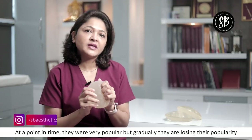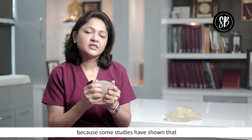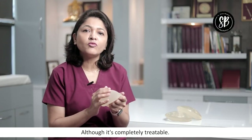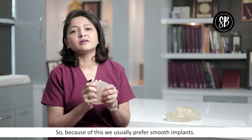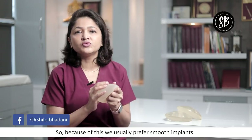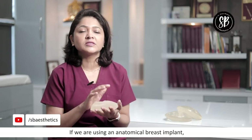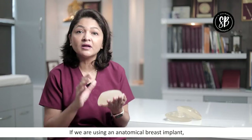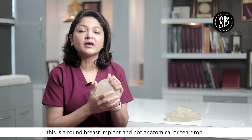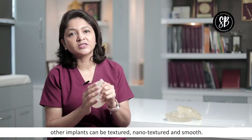Textured breast implants were very popular at one time, but slowly their popularity is declining because there are some studies linking them to a type of cancer. Although it is completely treatable, it is a concern with textured breast implants. This is why in our practice, we mostly use smooth implants — a round breast implant. It is not anatomical or teardrop. Teardrop breast implants are usually textured. The other types include textured, nanotextured, and smooth.